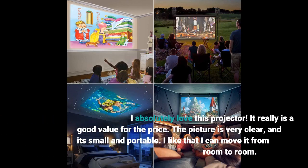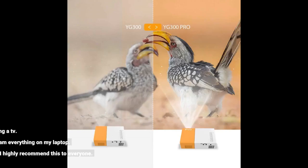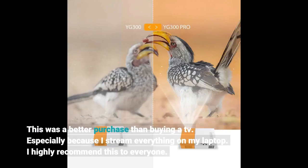I absolutely love this projector. It really is a good value for the price. The picture is very clear, and it's small and portable. I like that I can move it from room to room. This was a better purchase than buying a TV, especially because I stream everything on my laptop. I highly recommend this to everyone.